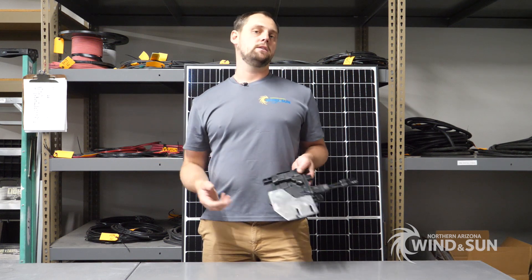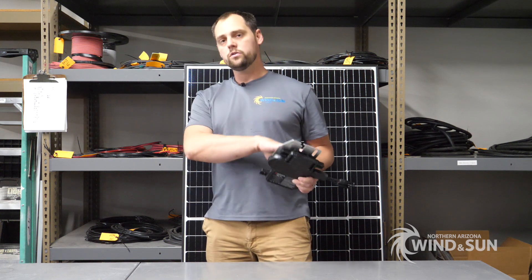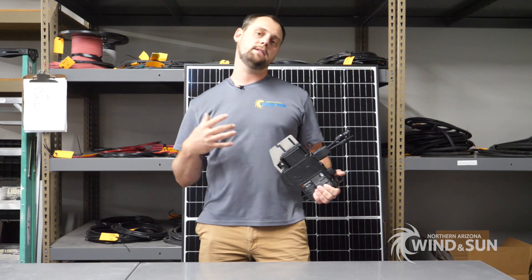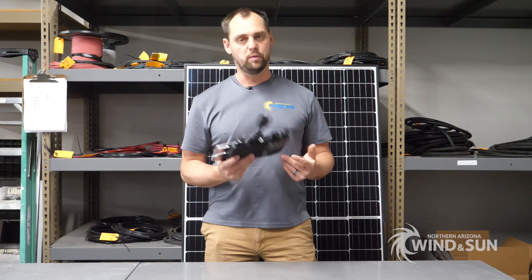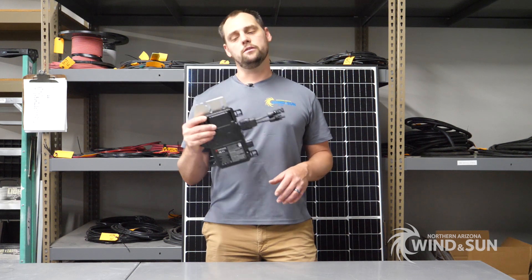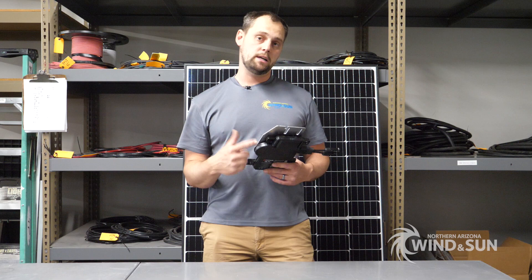You can run the wiring appropriately through the attic or wherever without any special consideration for high-voltage DC or the various other aspects you have to consider for a string inverter system. These can also be AC-coupled into off-grid applications — while that's less conventional, it's an option, making them a pretty diverse product.